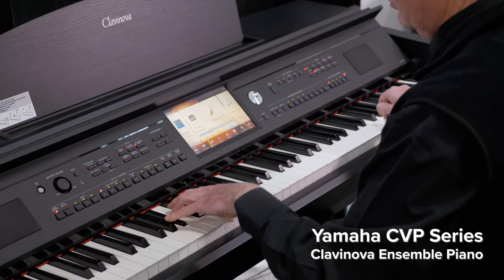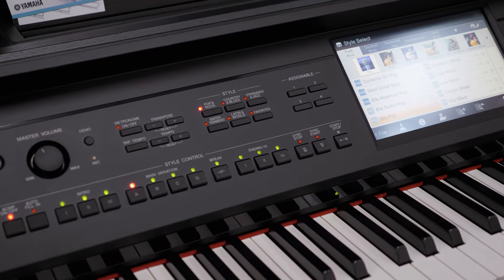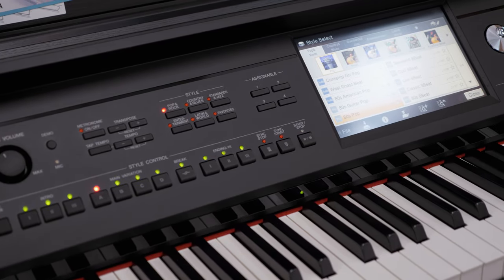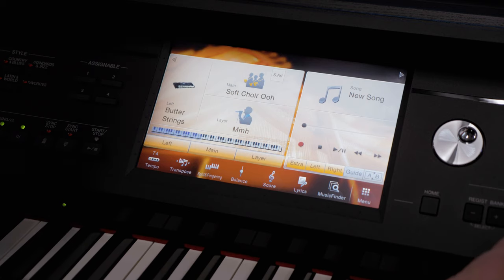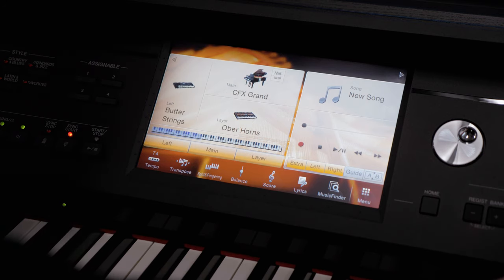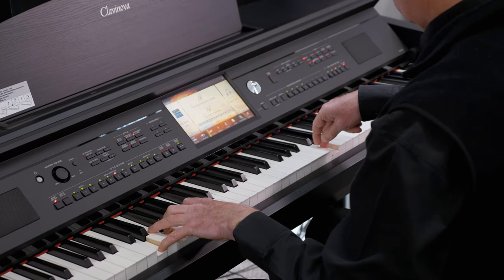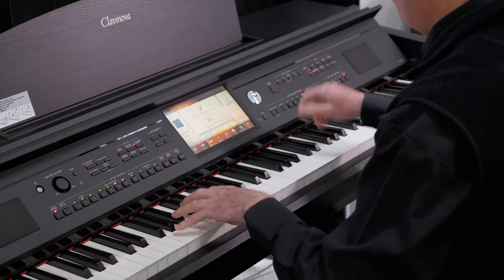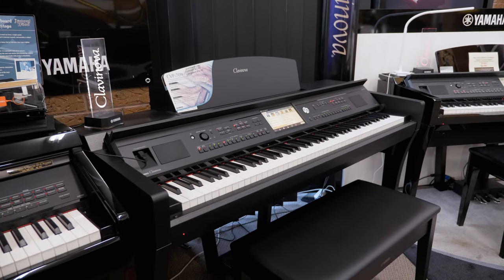I'm sitting here at Yamaha's Ensemble Piano, called the CVP Series. The CVP Series differs from the CLP Series as it offers full rhythm accompaniment to back up what you're playing, as well as a myriad of sounds built in to recreate full keyboard effects — from full string orchestras to solo saxophones — plus full rhythm backing and recording features.